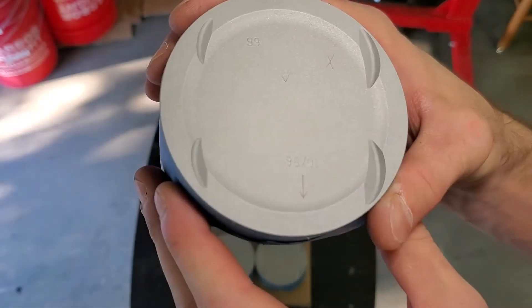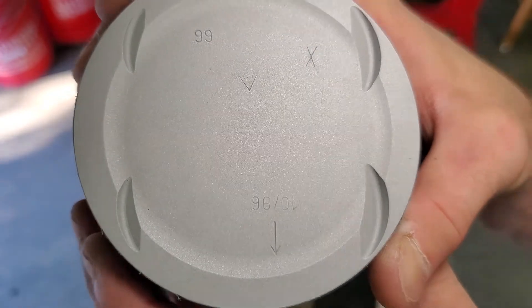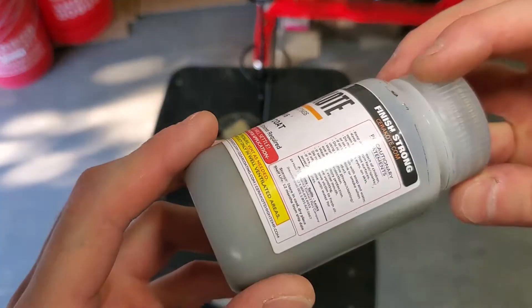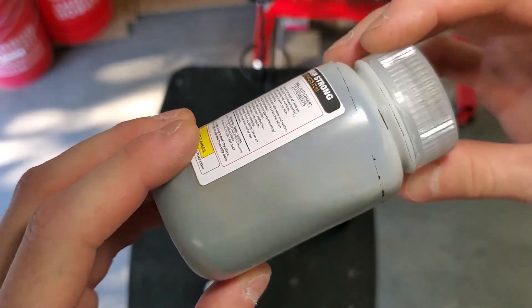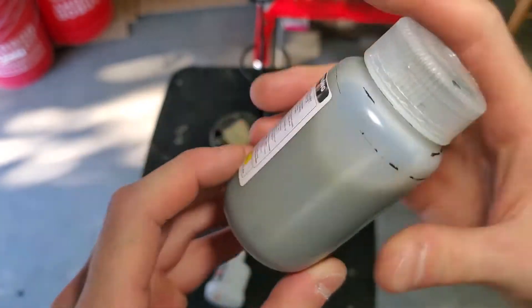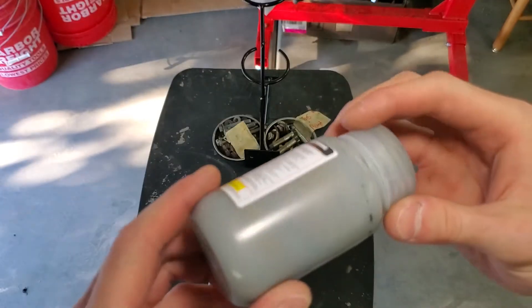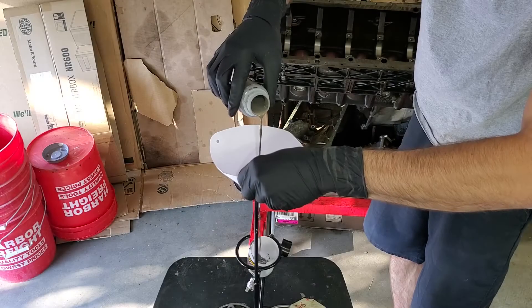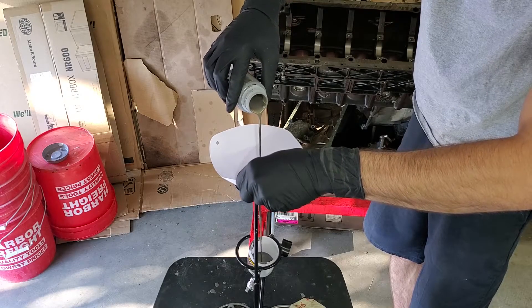Once blasted, use compressed air to blow off the surfaces of the pistons to make sure all loose debris has been removed. Next is to paint the pistons. Shake the bottle of ceramic coating vigorously until all the sediment at the bottom has been dispersed evenly through the fluid — this is a critical step as stated in the instruction manual. With the Cerakote mixture shaken, pour it through a 100 mesh paint filter into the paint gun.